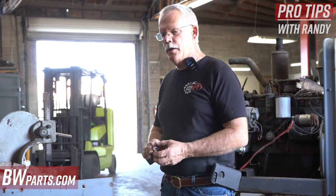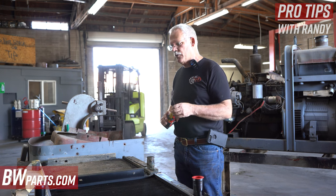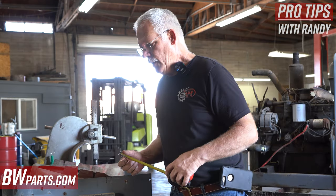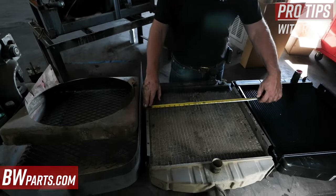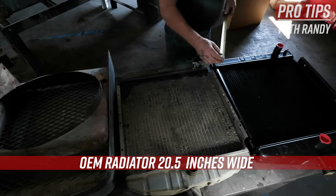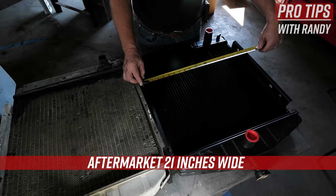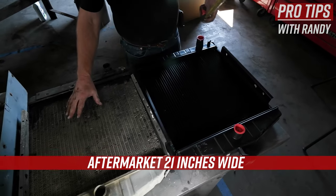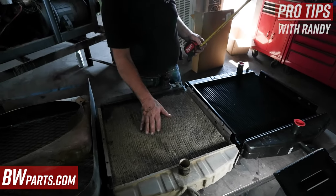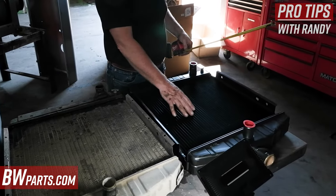We've had a lot of calls on aftermarket radiators that don't fit like the original ones. This is an OEM SA200 radiator and it is 20 and a half inches wide. The aftermarket one is 21 inches wide — wider than the original. It's still a two-row, but this is an industrial core. You can see how wide the fin assembly is compared to this one, which is an automotive core and really narrow.